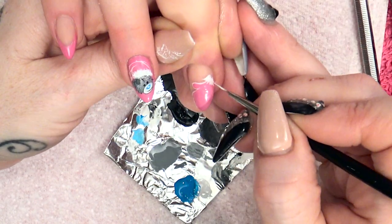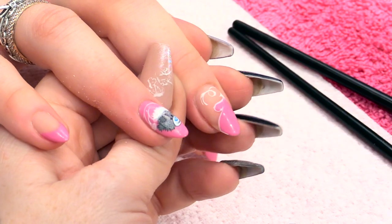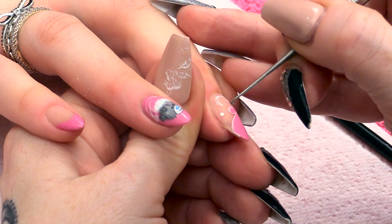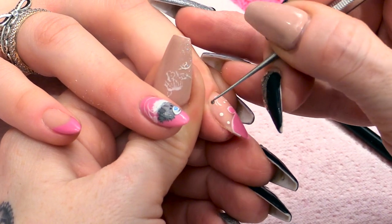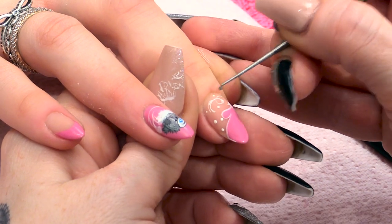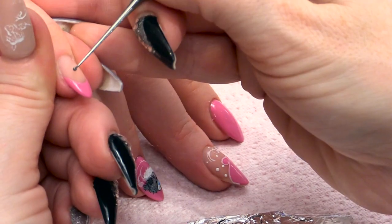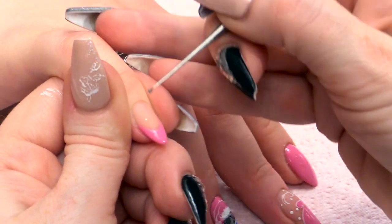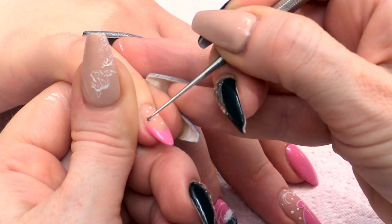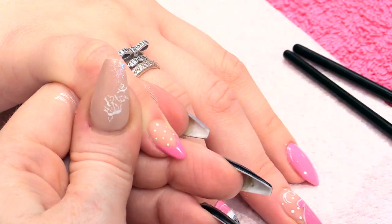That will be textured here. A bit of a fancy curl, then we're going to do some little dots as if it's snow. Also going to do some dots on just the back part of this nail just to continue the theme.